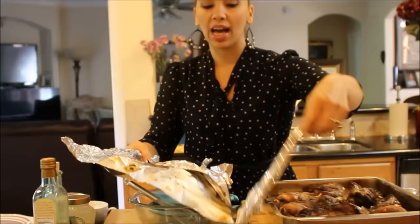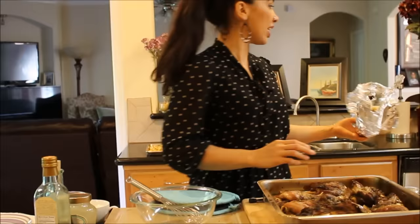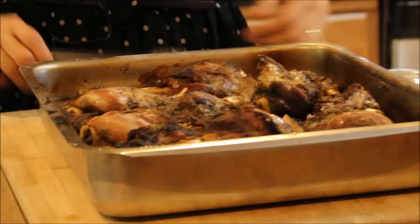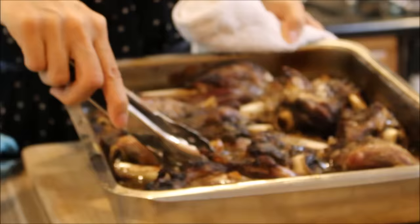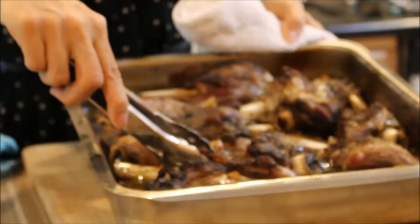Welcome back. I'm taking the foil off after cooking for two and a half to three hours. I like my lamb shank with the meat literally falling off the bone — super tender. Look at that, they are so beautiful! They've released a lot of juices, and you can put all this gravy in a little serving container and pour it on top when you serve.